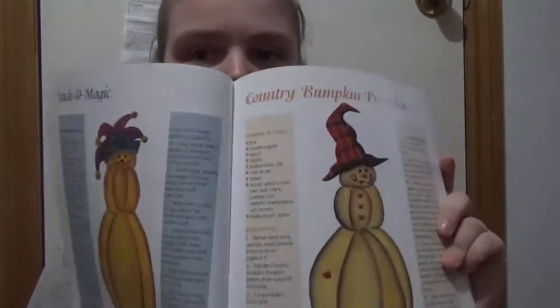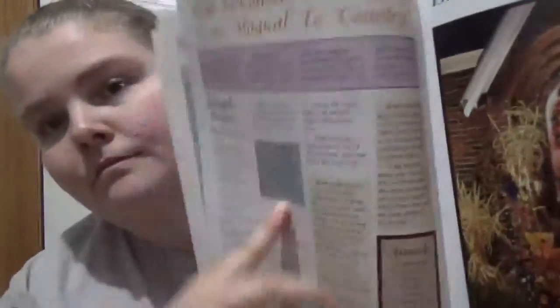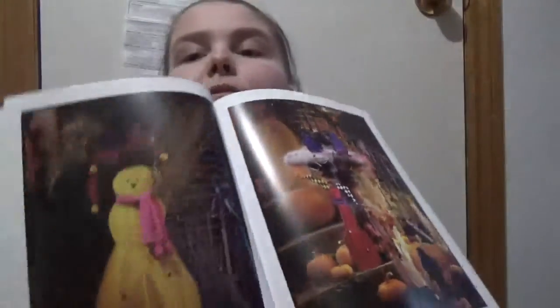You get the photo and how to make it on the same page, and how to convert color skins from magical to country. It shows you how to do that, and like how some of the crafts would fit in through your area.